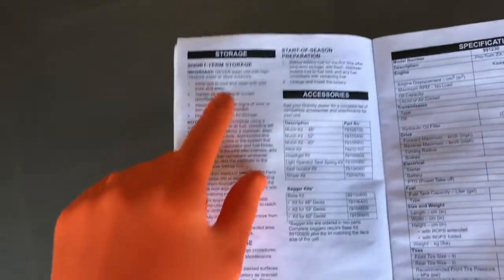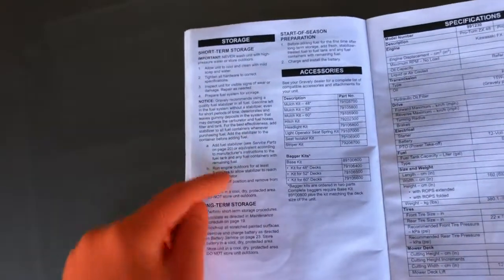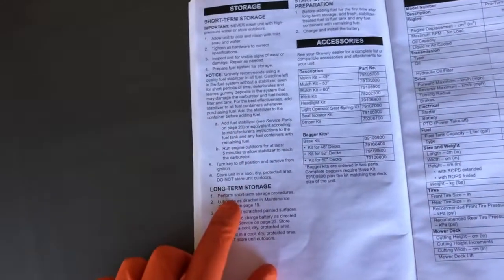For your convenience, we have made a step-by-step video on short-term storage and that is scrolling above. If you want guidance on that, it may be very helpful. Definitely check that out and then come right back here.